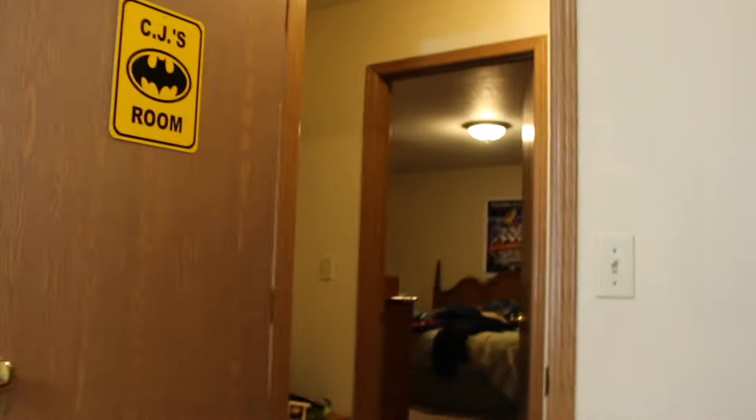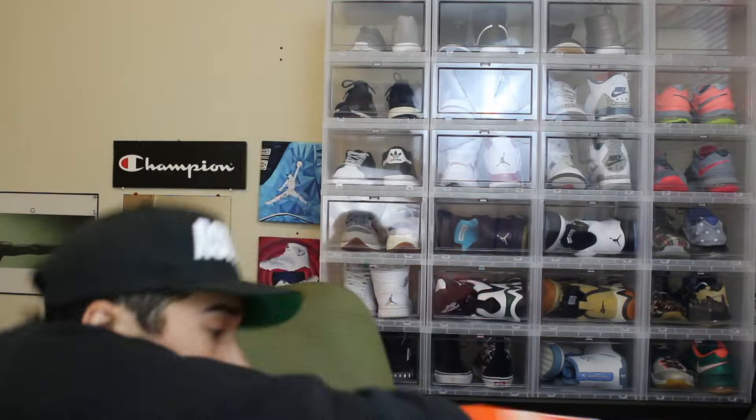All right, what is up, everybody, and welcome back to CJ Sneakers. What is up, guys, and welcome back to CJ Sneakers.